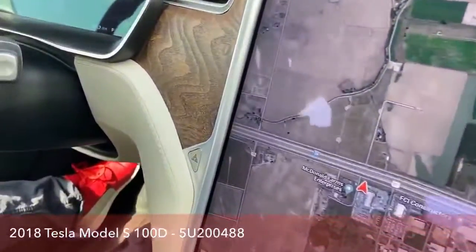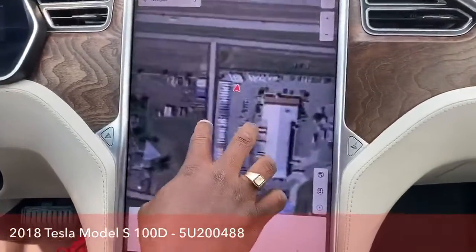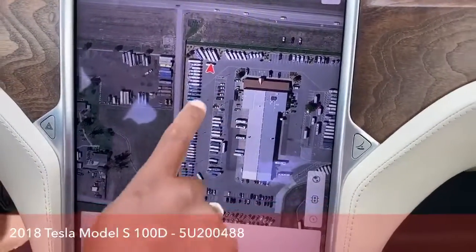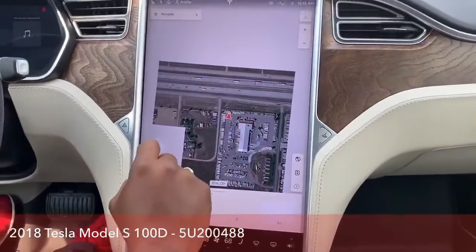Right now we've got the satellite on there, so it actually shows us our location. This is TransWest right here in Frederick, Colorado — this is where we are at the moment, right near the trailer. It's kind of cool how it shows you everything here.